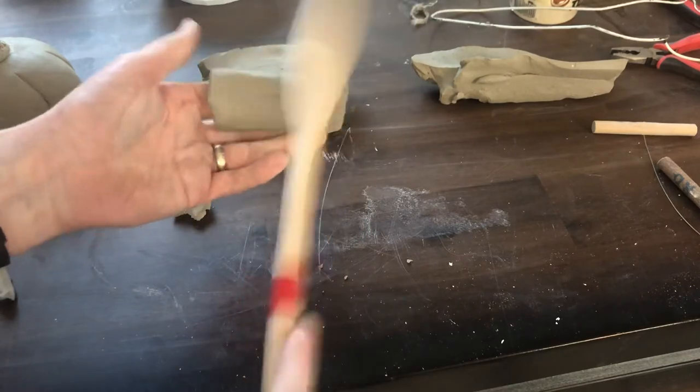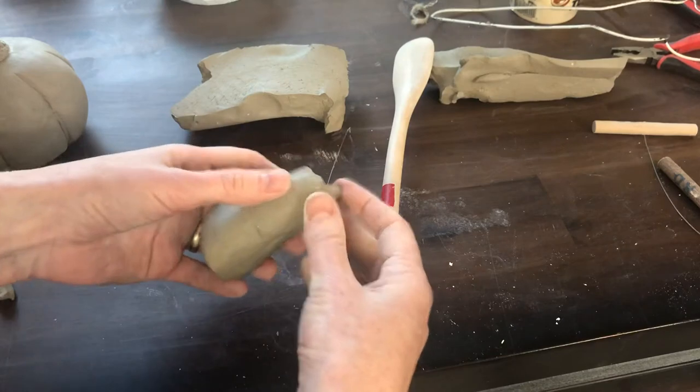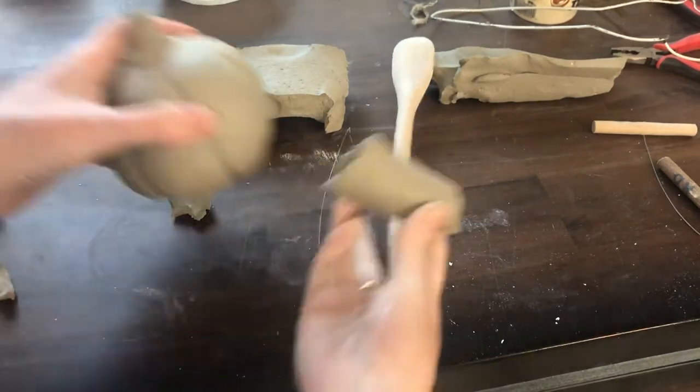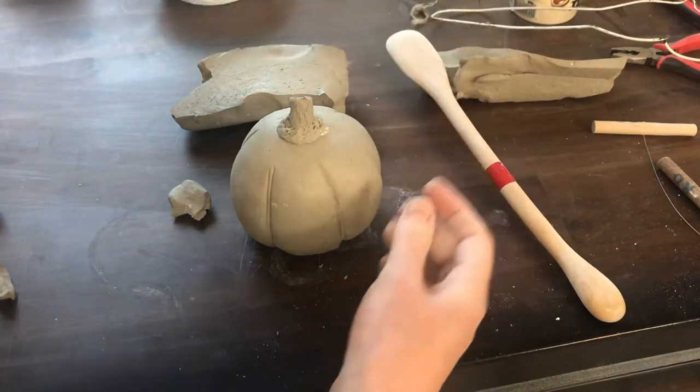I'm using my paddle to shape the outside of this. This is a fairly fat spout, but I could attach it — I need to clean up the edge, I would cut it — but I could attach something like that.